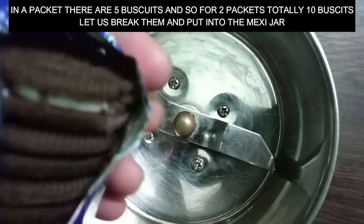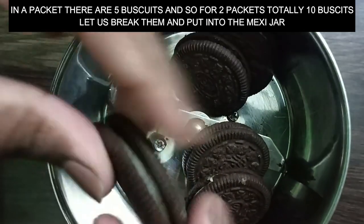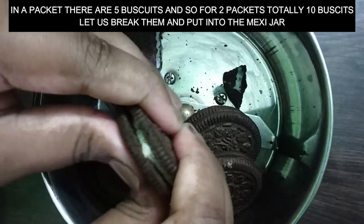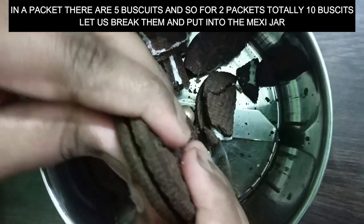Let's mix the biscuits one by one. In 1 packet, we will add 5 biscuits. I use 2 packets, so the total is 10 biscuits. We will add 10 biscuits to the cake. Let's mix the biscuits.